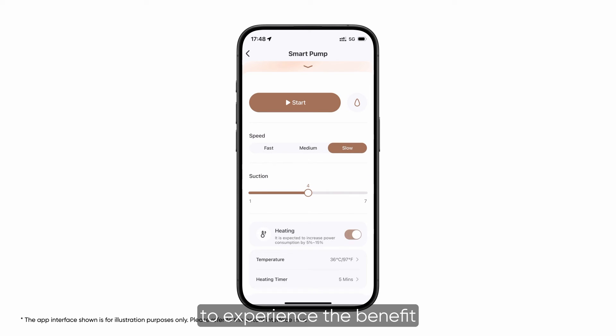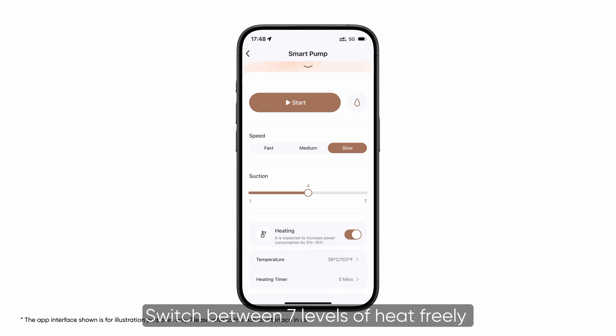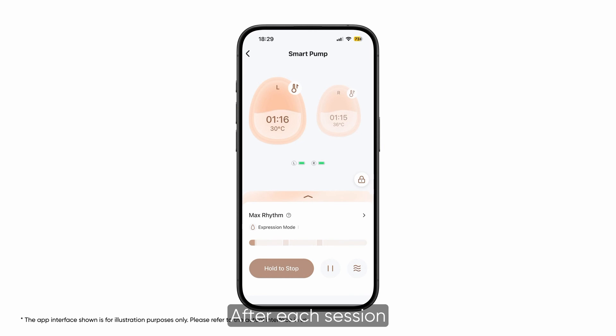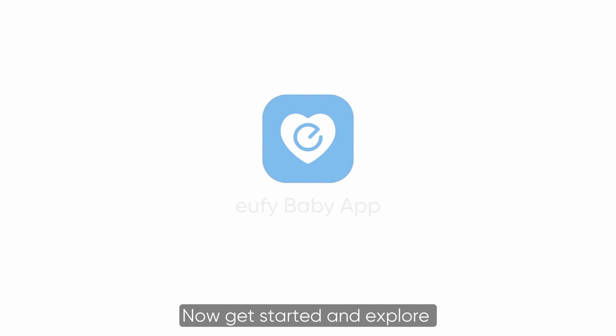You can also turn on heating mode to experience the benefit from heat flow technology. Switch between seven levels of heat freely and set the timer for how long you like. After each session you can mark down your output in the pop-up window and review your pumping history. Now get started and explore all the exciting features of the Eufy Baby app.